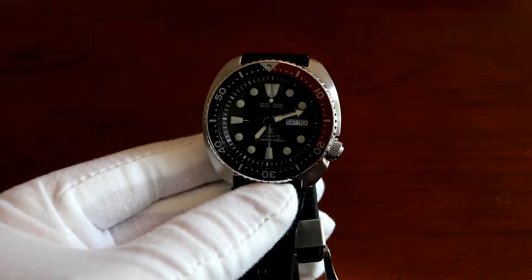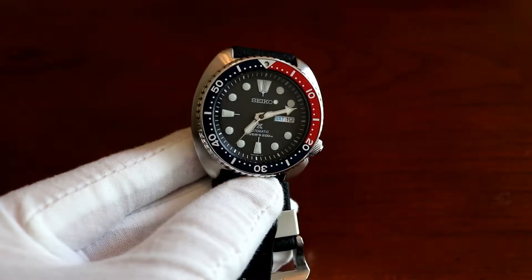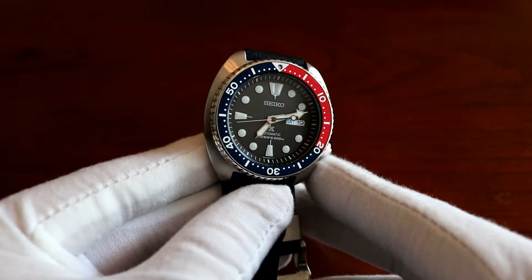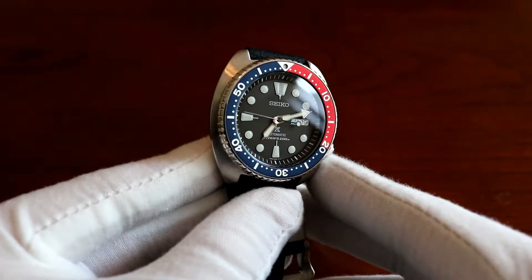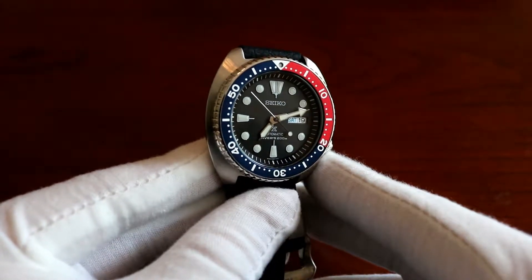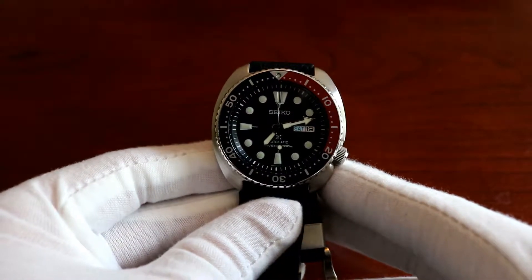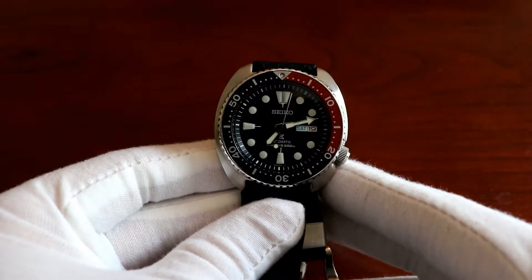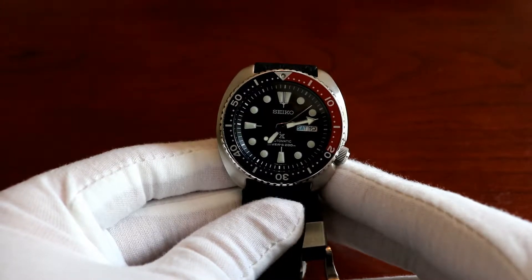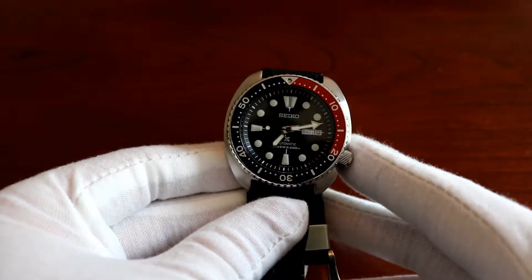The dial itself — I want to say it's like a black matte dial, but depending on how the light hits it, it almost looks blue to a certain extent. It's really nice depending on how the light touches it. The hour markers look like they're applied. I like how they distinguish the orientation of the watch too, because the 12 o'clock has that two-prong hour marker, distinctly different from the 9 o'clock and 6 o'clock. At the 3 o'clock position you have your day-date complication, which is really nice.